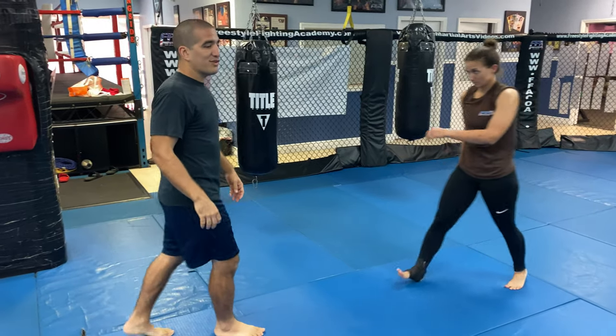All right guys, so this next one we're going to do — it was taught to me back when I was in high school at a wrestling camp. We had the head wrestling coach at Cornell come down, and he called it the Iranian. This one I've used a million times.